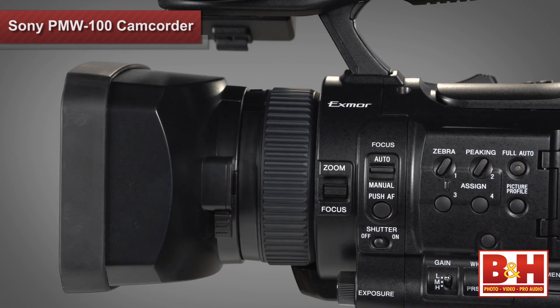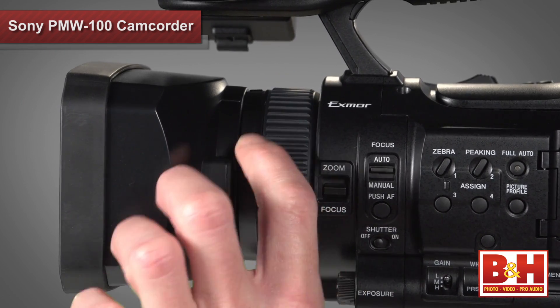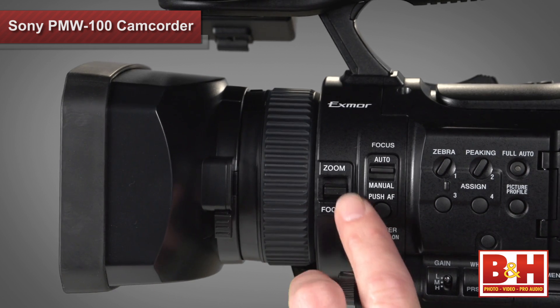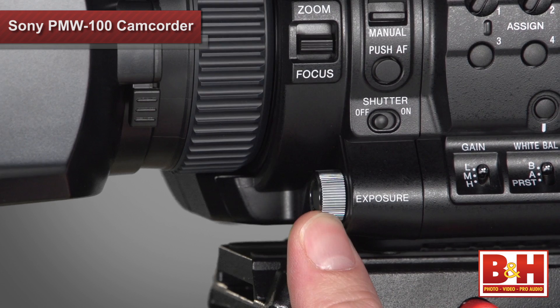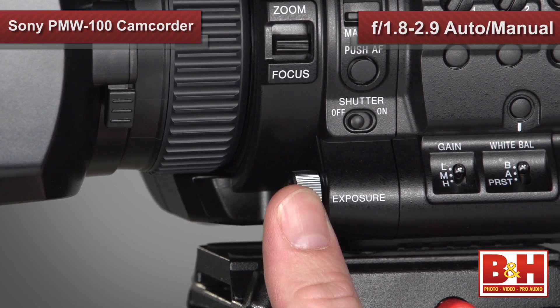You'll notice only one ring around the lens instead of the three you'd find on a professional ENG style camera. You can use the zoom or focus switch on the side to determine which function you want that ring to control. If you're doing a lot of run-and-gun style shooting, you'll most likely use the auto aperture, but the PMW100 does allow you to change it manually with a range of f1.8 to f2.9.